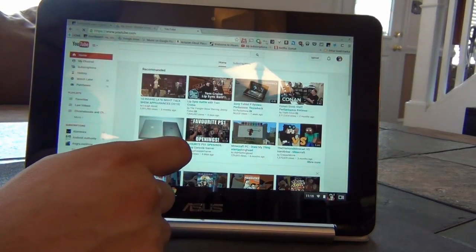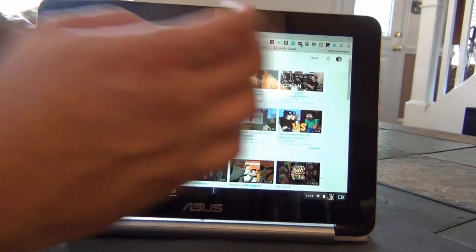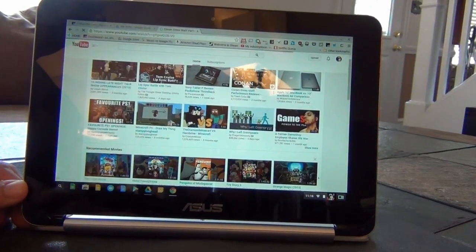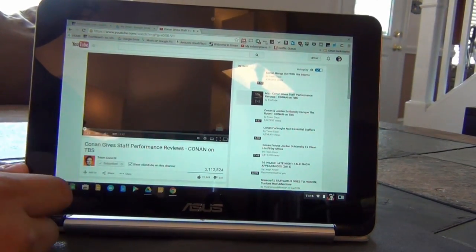The trackpad is likewise very responsive, but a little bit cramped. Like most Chromebooks, the responsiveness is there with both single-finger and multi-finger gestures, but the actual pad itself is very much on the small side.